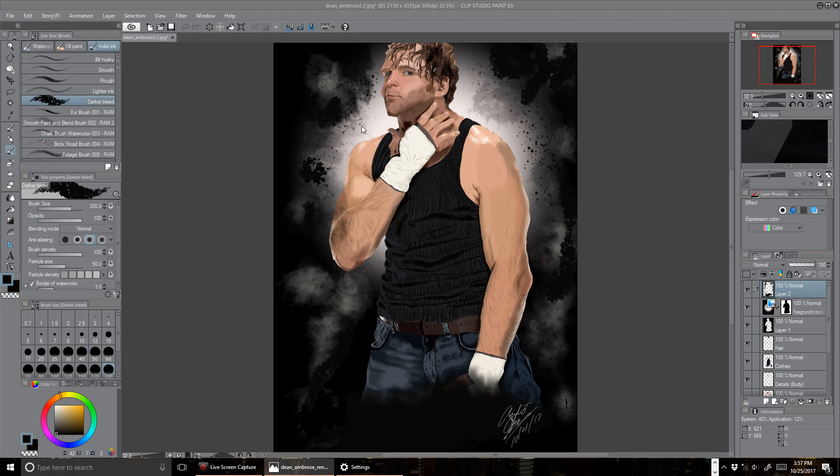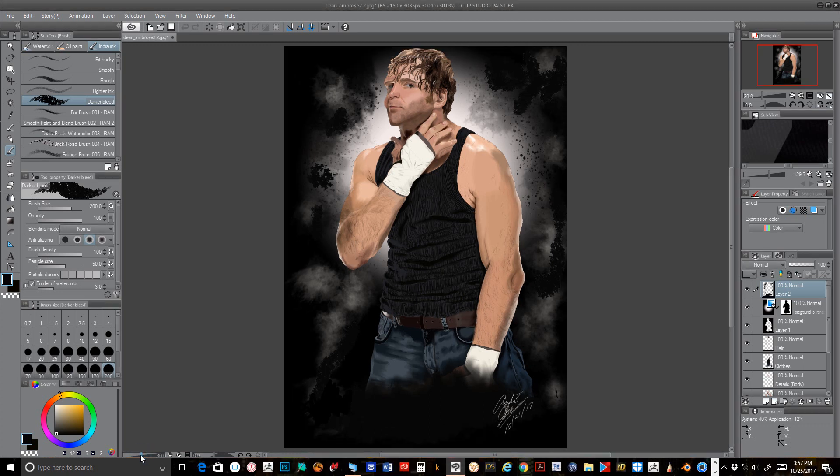Hello everyone, Andre Smith here. Today I'm going to show you the layers and the building blocks that came together for this little gym right here — Dota East with Sardine Ambrose.